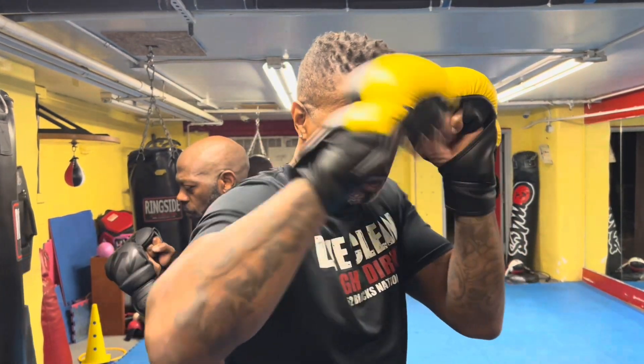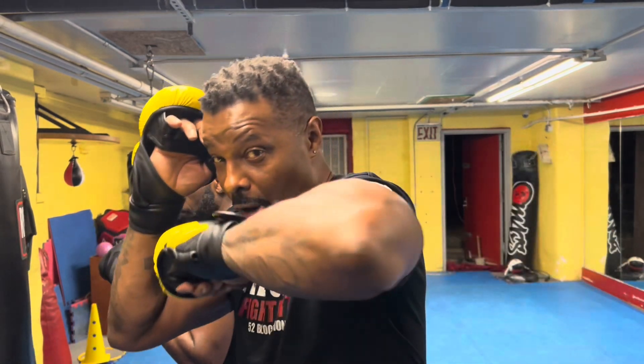We're going to talk about one of the most fundamental techniques in the 52 Blocks, which is throwing those blows. Your hands are up, and then you throw the blow, bring it back, and throw it again. Make sure that you throw the blows.